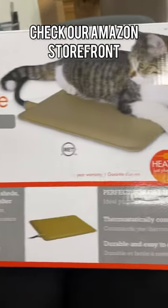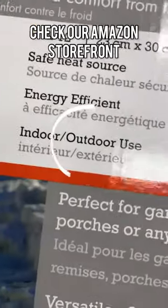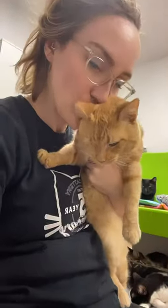This tip also works if you care for outdoor cats. A heating pad like this one is made for outdoor weather and can help keep outside kitties warm during cold winter months. Just make sure it's an outdoor heating pad if you're going to put it outside. I'll see you next time.